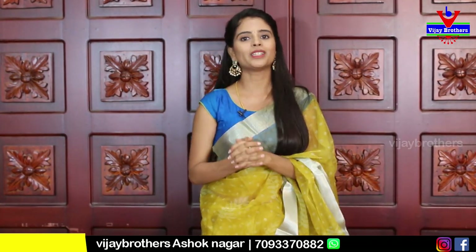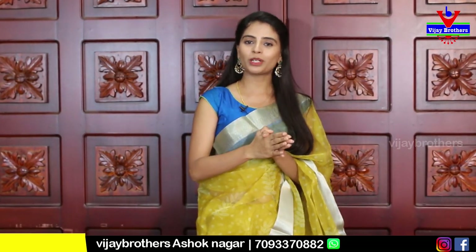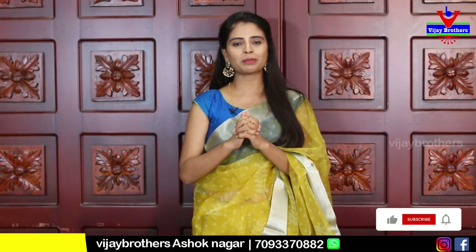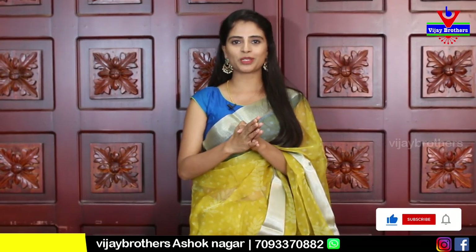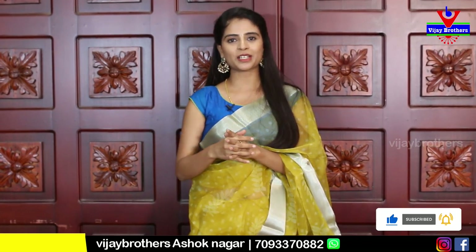The same price is ₹620. It's a beautiful color. If you want to purchase, the link is in the description. If you press the link, it will be easy to purchase. Please check the link in the description or post in the comments.